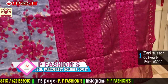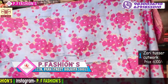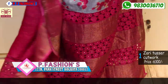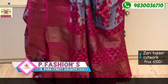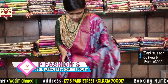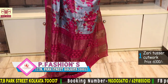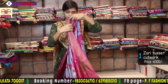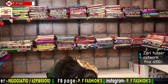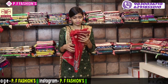This is saree number 1, a Katwak saree. All over the pallu is Katwak in grey and wine colour combination. All over the saree has mirror work, and the pallu is fully cut work. This comes with a 1 meter blouse. The blouse also has mirror work in the slip portion. Price is 6300.